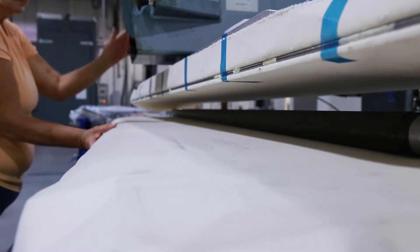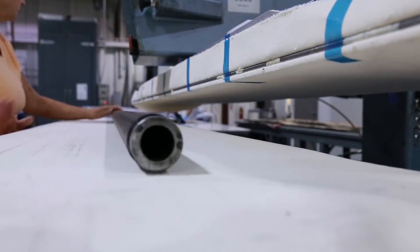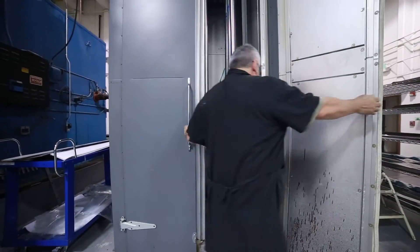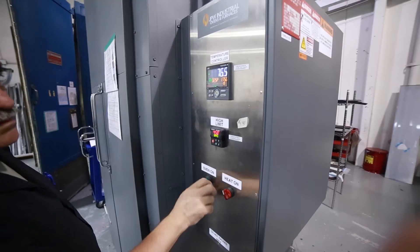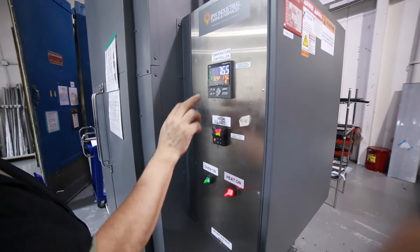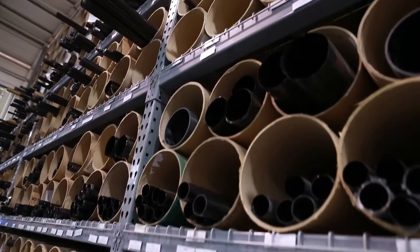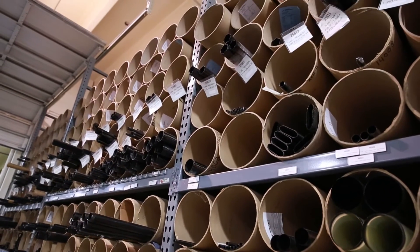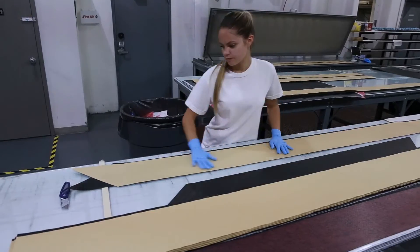Once the pre-pregs are brought to room temperature, they can be processed on a mold and put into an oven to cure them, while pressure is applied to compact and consolidate the layers. Parts that are processed using pre-preg laminates are faster to produce, usually 2-3 hour cycle times compared to overnight cures with non-pre-preg processes.